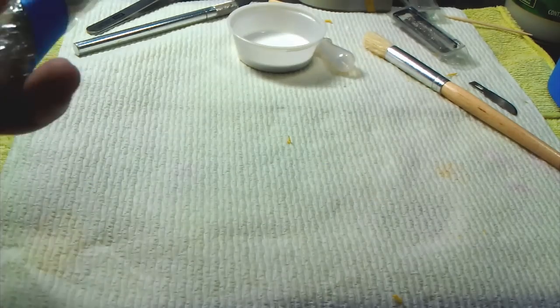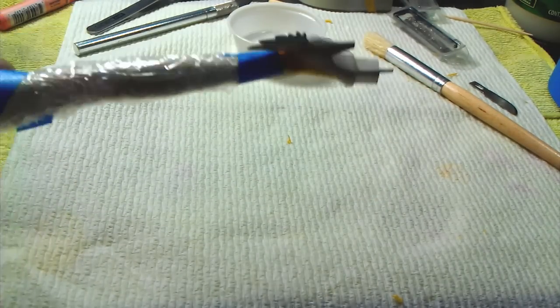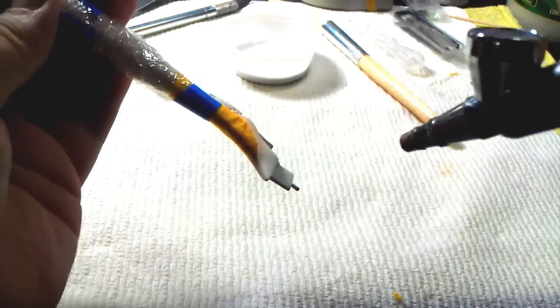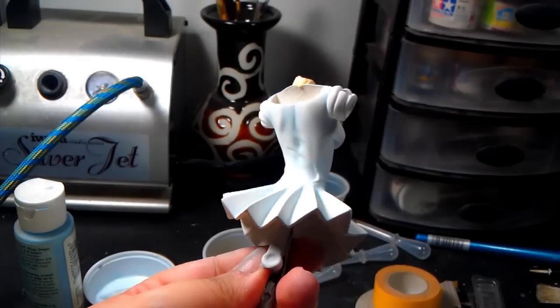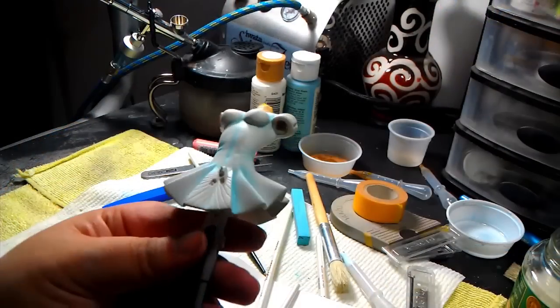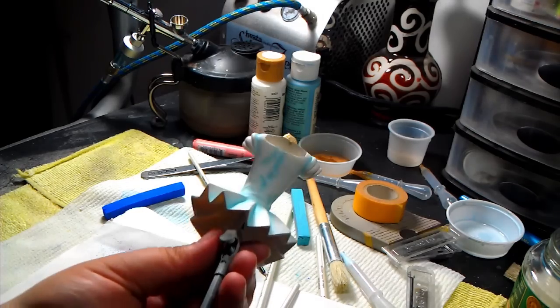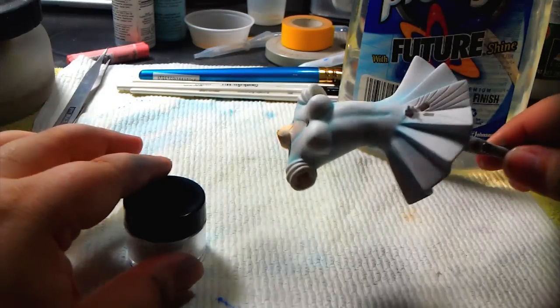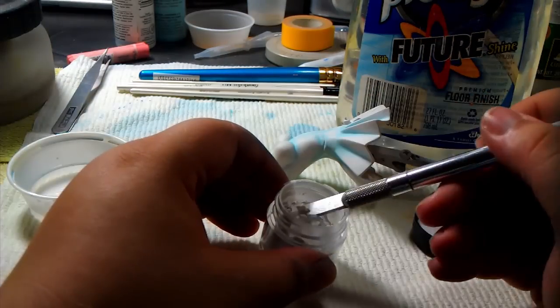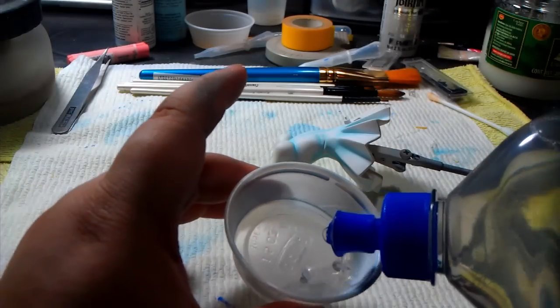I used pearl white to paint her shoes. They will have a glossy look to contrast over the matte skin later. For the dress, here's how it's coming along after some blue shades — I also used pastels to shade it a bit more. I want lots of texture on her so she can have a life of her own. I used Pearl Ex pigments to add a pearl effect on her dress, mixing just a little with some Future floor wax so you can airbrush it.